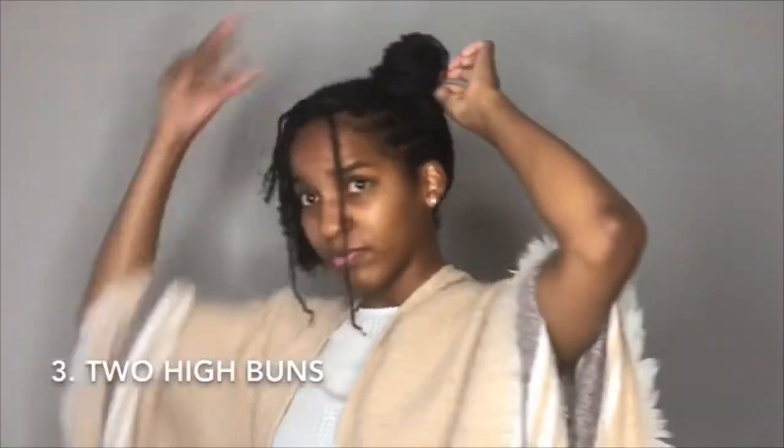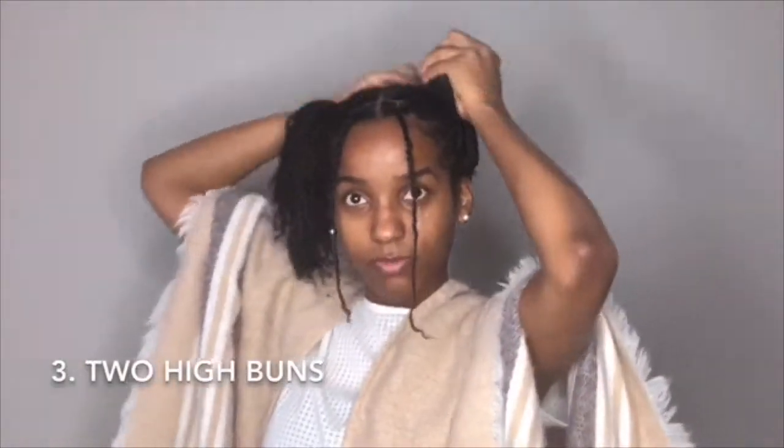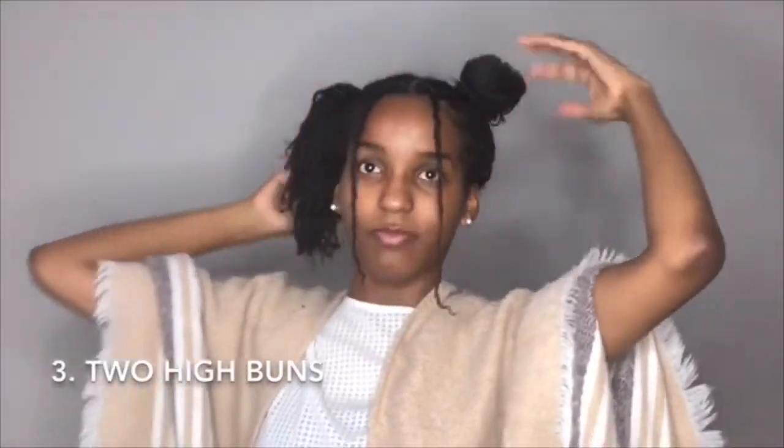I use that same method: I take my ends, twist my hair, and then wrap it around the ponytail to make a bun. I twist my ends, wrap, and use a second hair tie. Here I'm starting to notice that my hair is a little uneven — not exactly symmetrical.